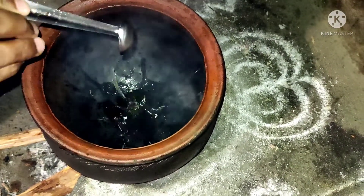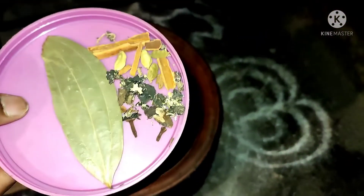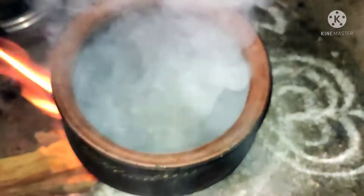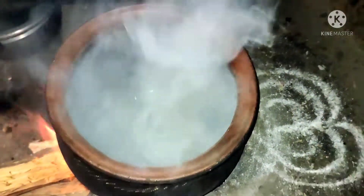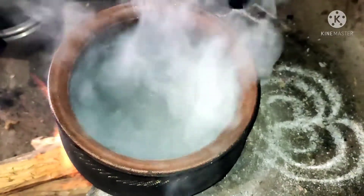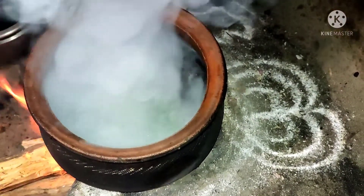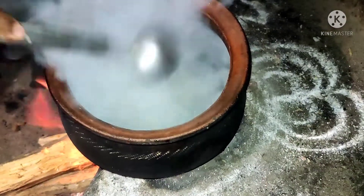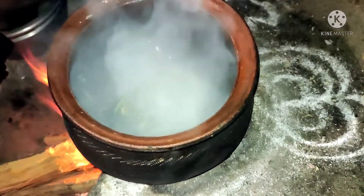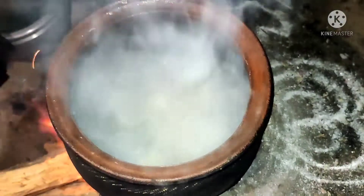First, two teaspoons of oil. Then we can add four cardamom, cloves, cinnamon stick, and bay leaf. Let it crackle, then add some curry leaves, splitted green chili, cubes of tomato, and two small potato cubes.